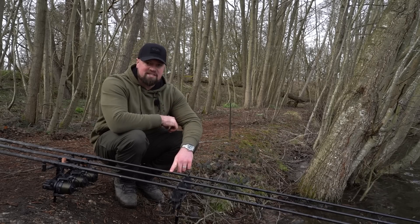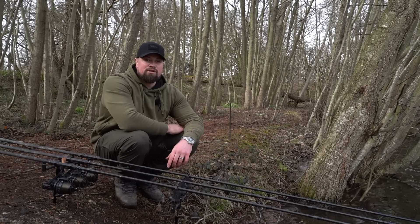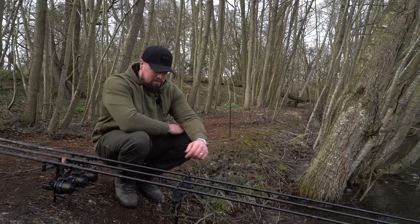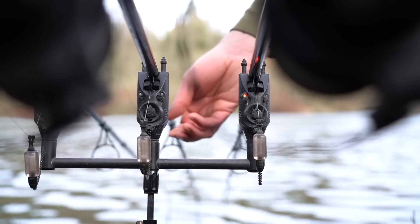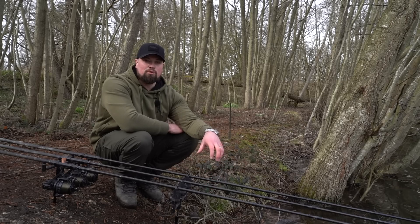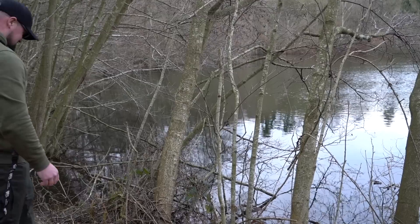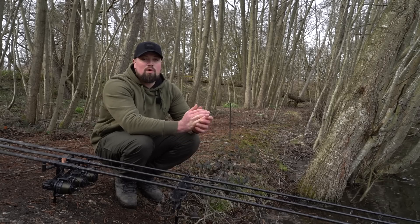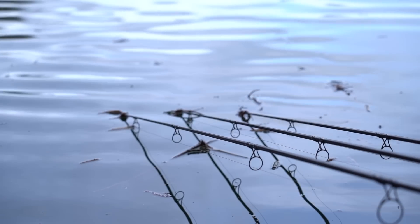I'll talk you through how I have my bobbin set up. I don't go for a completely tight line or a completely slack line - I fish a slight drop in the bobbin. What's really important to me is understanding where the fish are, and what I'm fishing for effectively is liners. With that small drop in the bobbin, if I do get a liner I get really good indication. If I start getting indication on one particular rod, that gives me an understanding of where those fish are and I can move more rods into that area. At this time of year it's still fairly cold, so it's going to be a really localized area of feeding.